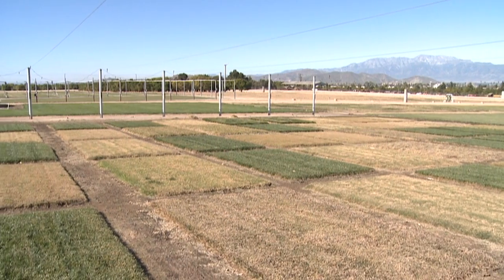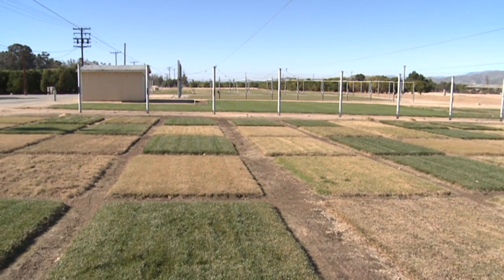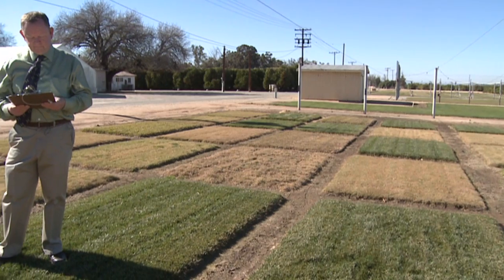There are basically two types of ryegrass that people grow for lawns. There's annual ryegrass that's used for overseeding dormant warm season grasses like Bermuda, but most people when they talk about growing ryegrass are selecting perennial ryegrass — a permanent, bunch grass that's a cool season grass appropriate for most of the United States, at least down into the southern states.